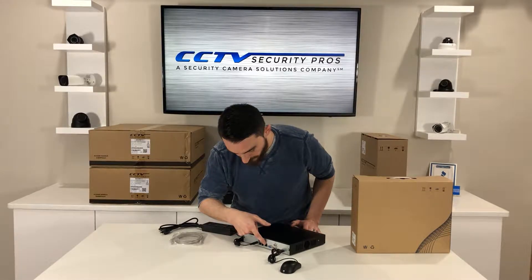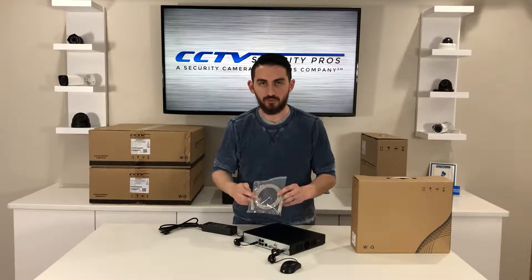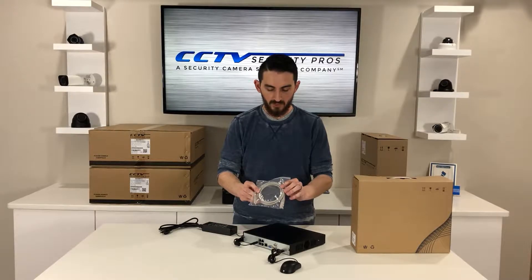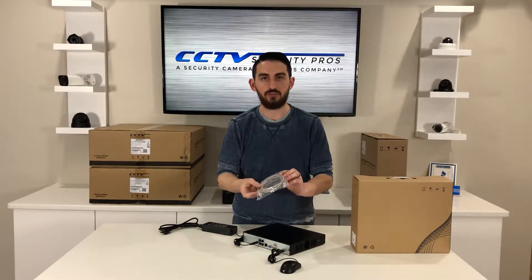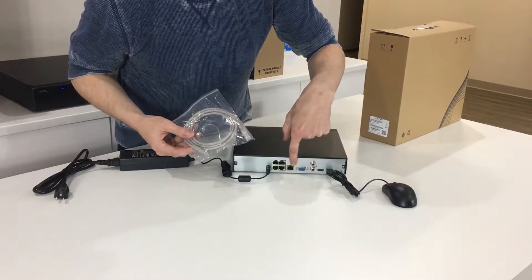The second ethernet port is for the internet. So if you wanted to view your cameras over the internet on your smartphone, tablet, or computer, you can use the included six-foot patch cable and plug it right into your internet modem or router, then plug that into the ethernet port on the side.